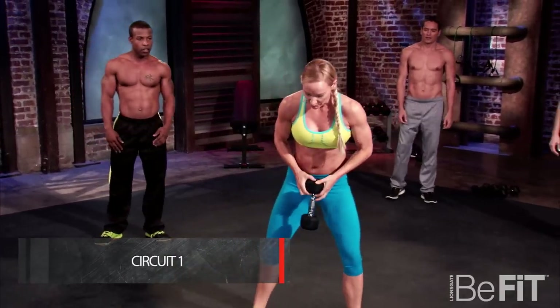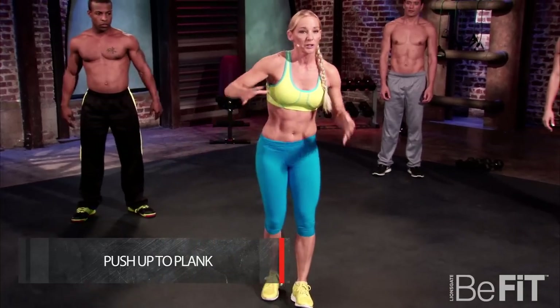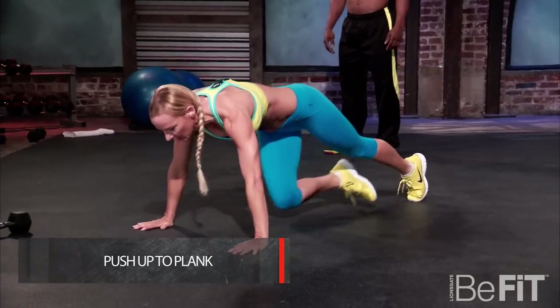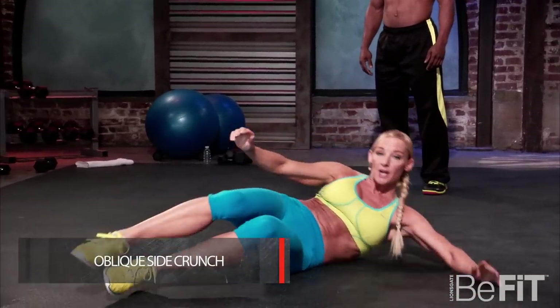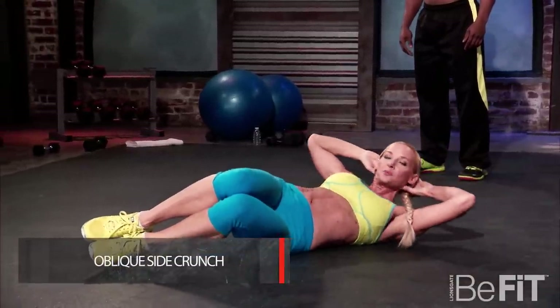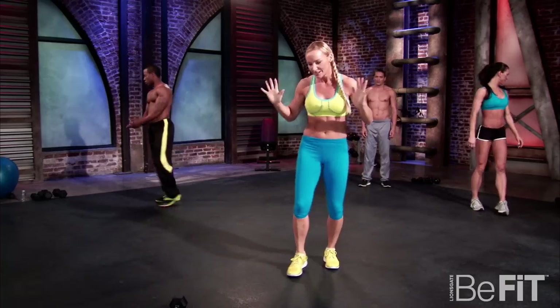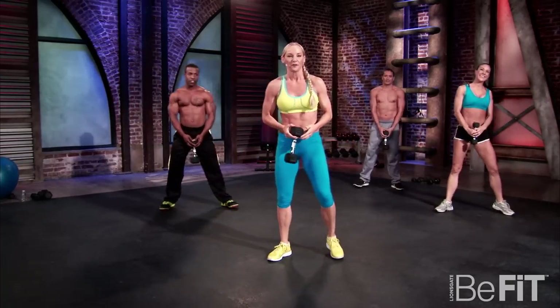Into the circuit. We're going to do a plie triple squat — grab your dumbbell, one, two, three, up. Next, we're going to go into a traditional pushup: plank, dropping down, back up. Then we're going to stay on the floor, onto the side, hands by your head, feet on the ground, just using those obliques — 30 seconds on each side. Ready to go? Off we go.